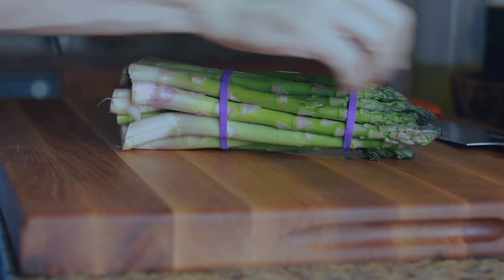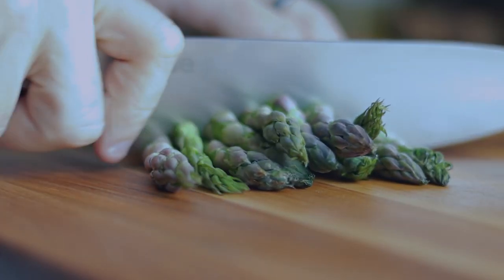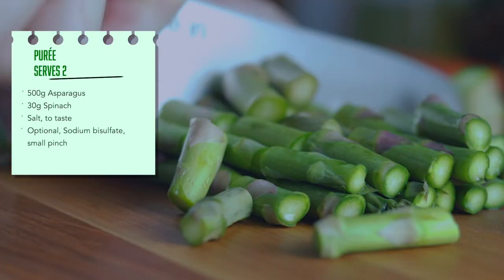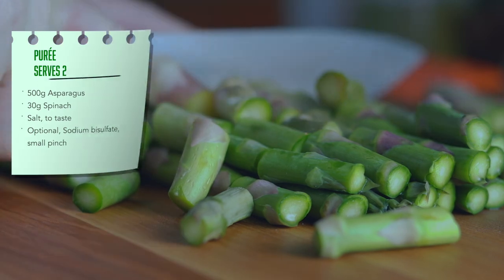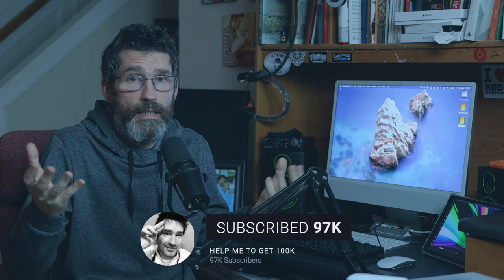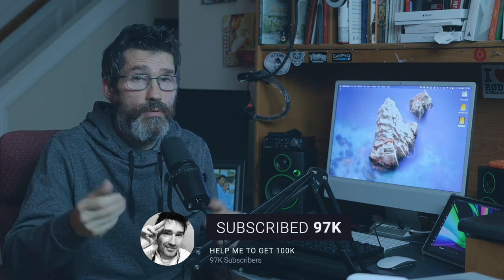Grab the asparagus and remove the tips and place them in a bowl — I'll be using them later for the salsa. Now just roughly chop the asparagus. Also use the woody ends; fantastic for purees and soups, they produce a lot of flavour. For my puree I just used two ingredients: spinach and asparagus. That's it. I just wanted it nice and clean — spinach for the greenery and the asparagus. I didn't put any garlic in there or any onion; I just wanted it fresh, simple and tasting of asparagus.